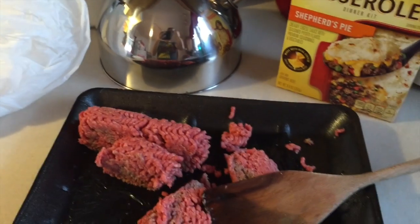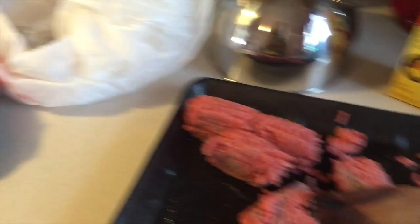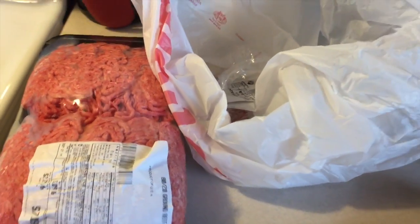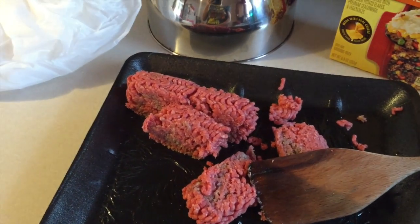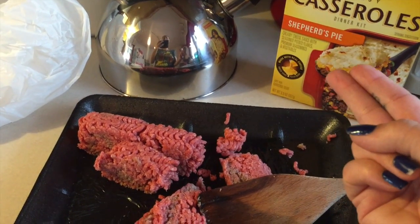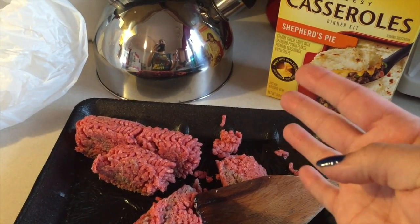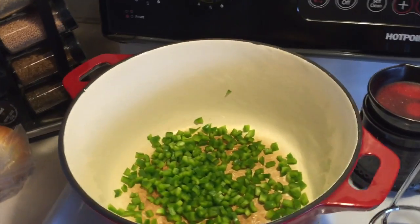I'm going to save a pound for tacos tomorrow. I still have — what is this? That's three pounds, and then I have like almost a pound here. So I have one pound for that, one for tacos, and Jay wants me to make up some burgers. I'll figure it out. I'm going to dice up some onion and get these going.